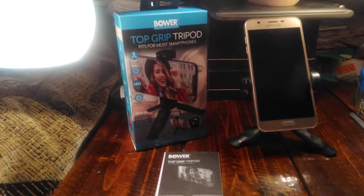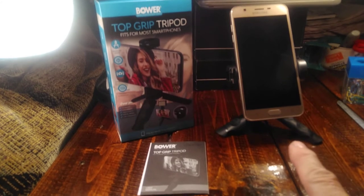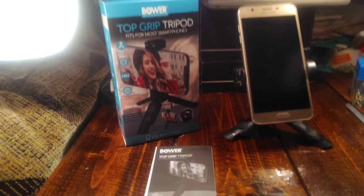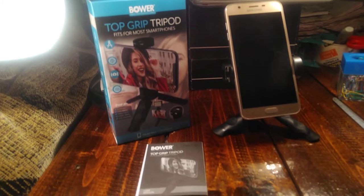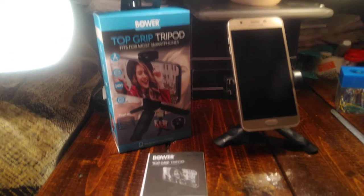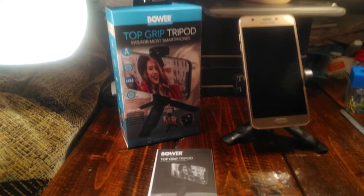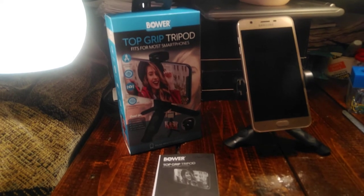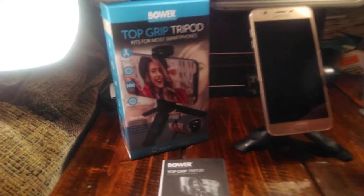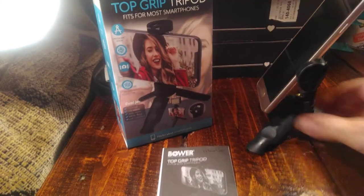I thought I would do a quick little video. I bought this tripod stand that holds your phone — as you can see right here. It's from Bauer, called the Top Grip Tripod. I got it at Walmart; I think I paid six-something for it. The box says it fits most smartphones, and it does hold it very well.